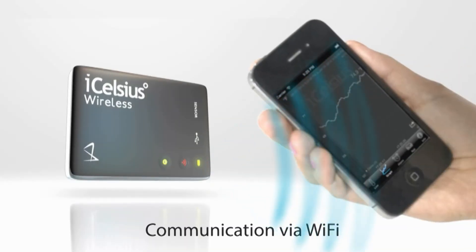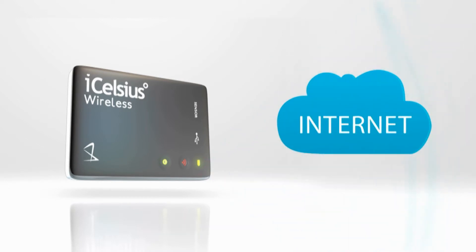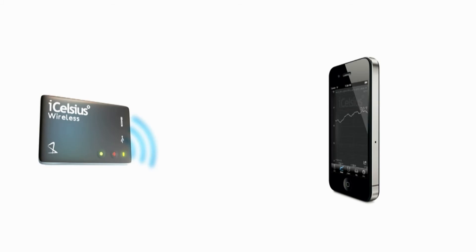The iCelsius Wireless is easy to set up and uses a rechargeable battery. It will work directly with your smartphone, or you can remotely monitor the iCelsius Wireless via the internet with the push of a button. A unique feature is that it uses Wi-Fi for communication — it is very stable compared to Bluetooth so you don't have pairing issues, and it works with both Android and iOS devices.